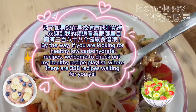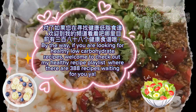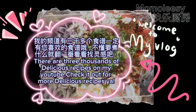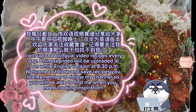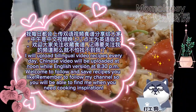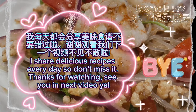If you are looking for healthy low-carbohydrate recipes, welcome to check out my healthy recipe playlist where there are 388 recipes waiting for you. There are 3,000 delicious recipes on my YouTube — check it out for more. I upload bilingual video recipes every day: Chinese videos at noon and English versions at 8:30pm. Welcome to follow and save recipes you like, and remember to follow my channel so you can find me when you need cooking inspiration.